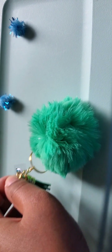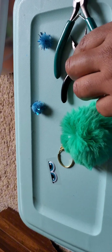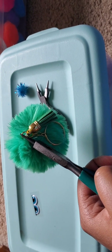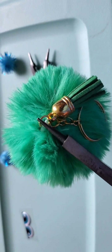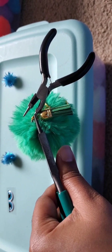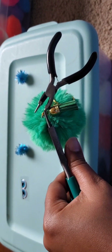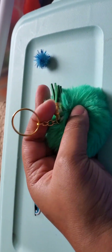Then you're going to get your plier things and close it. I normally get both of the pliers and close it. I can't close both of the pliers here because I'm filming with one hand. When you're done closing it, you should be able to shake it.